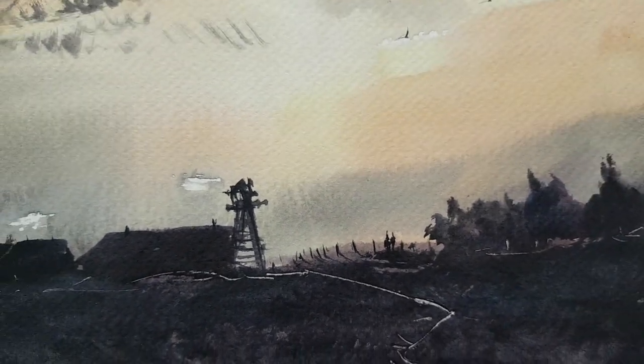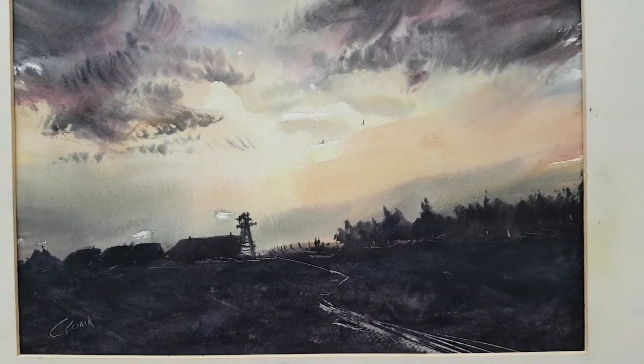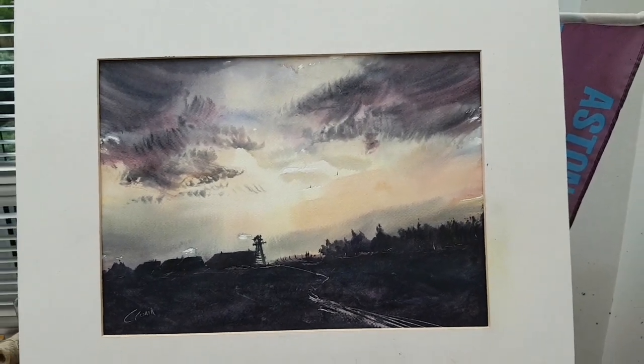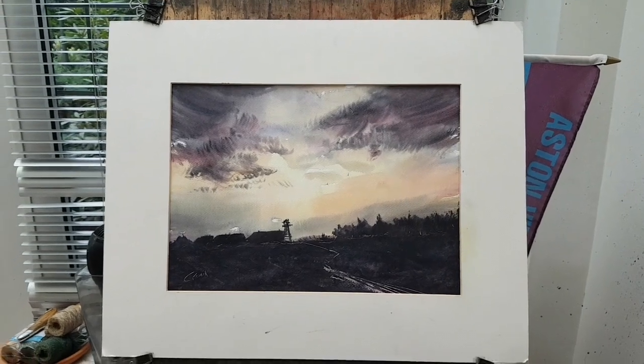That's it for this one. I hope you enjoyed that quick demonstration — a little sunset scene on the farm. If you've got any questions, please ask. Keep practising. Do join me over on patreon.com/stevencrown if you get the opportunity. Until next time, happy painting.